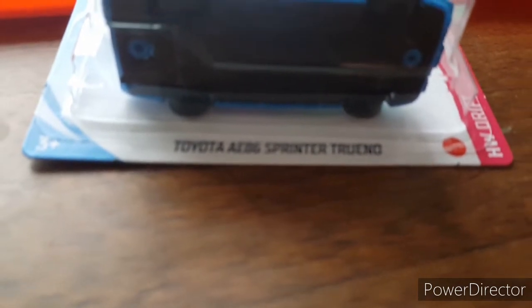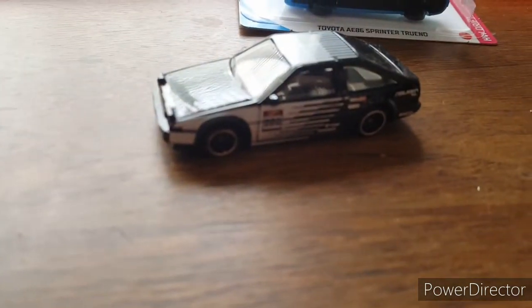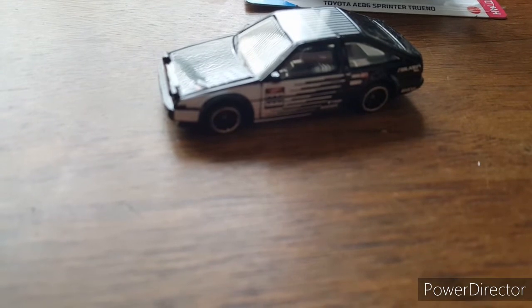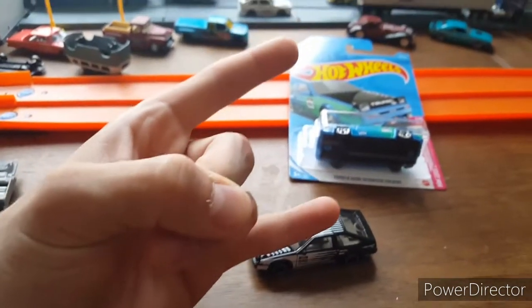So there you have it — the Toyota AE86 Sprinter Trueno. Hope I'm saying that right. We have this variation and this variation. Can't wait to see another one — hopefully we'll get it in like an orange or red, maybe even a green or something a little different. Alright everybody, stay safe, keep on collecting, I'm out of here.